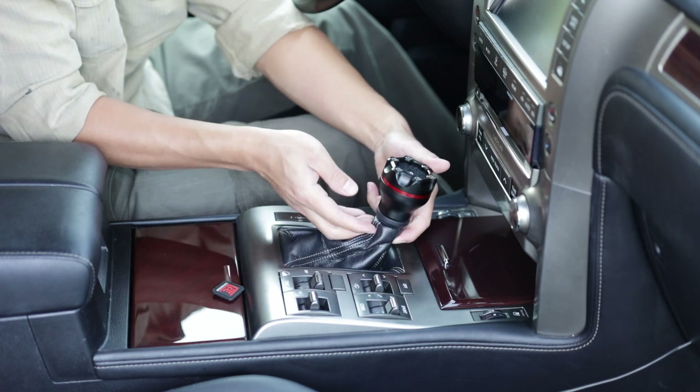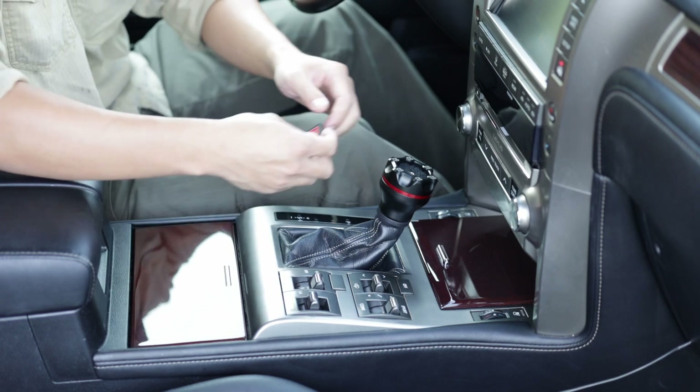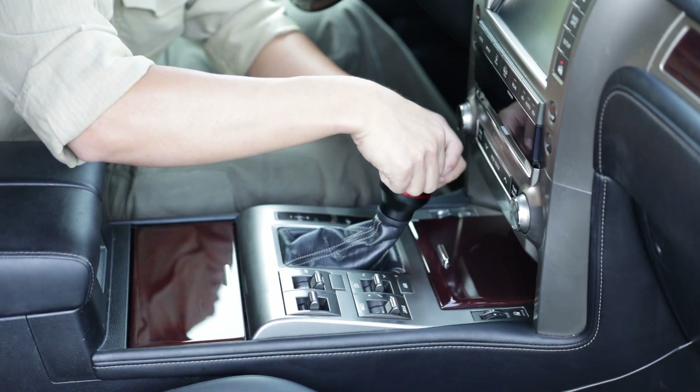Reattach the shift boot by pushing it straight up into the new clip. And at last, reapply the Velcro patch and you are all set.